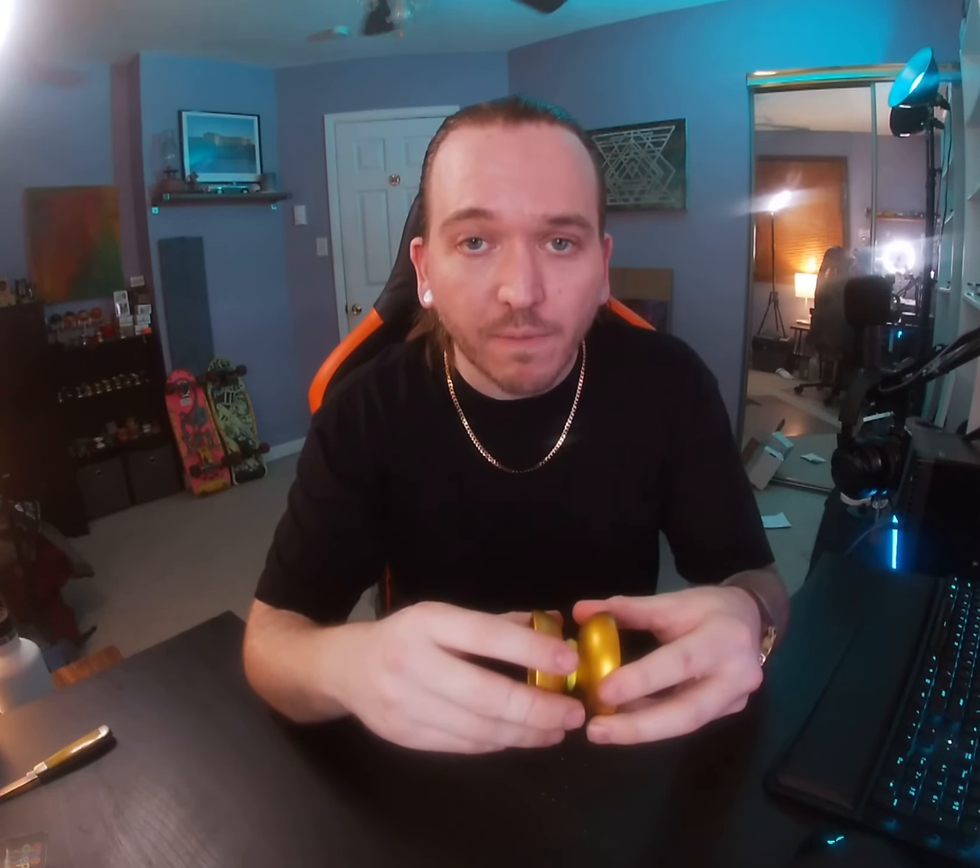The price point is fairly reasonable — I definitely think it's worth the purchase. It's currently retailing at $62. It is a monometal — $62 for a beautiful, slightly-bigger-than-normal organic yo-yo. Is it worth it? I think so, absolutely.